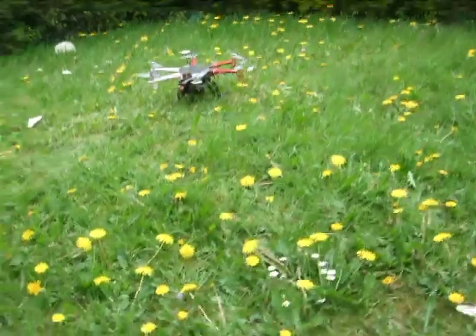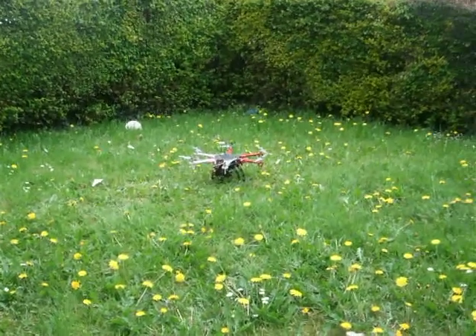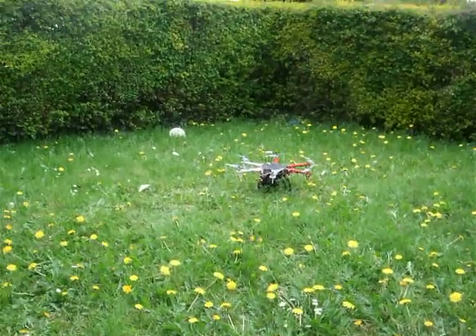Just watch it, okay? Just try to keep it focused on the quadcopter — well, hexacopter, sorry. Yeah, hexacopter.